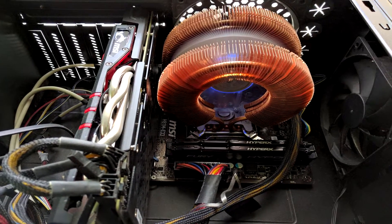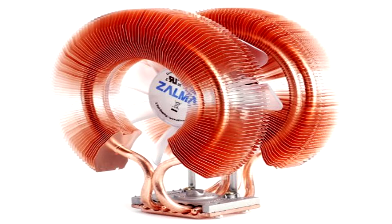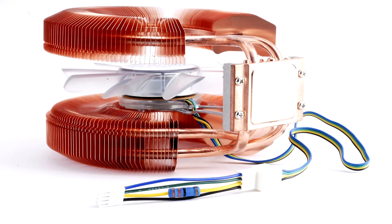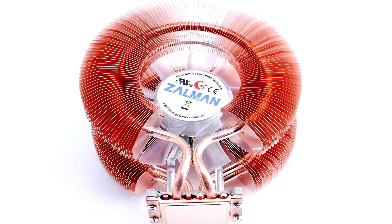What's up guys, Peppers here bringing a review of the Zalman CNPS 9900A LED ultra quiet CPU cooler. This cooler is completely made of copper — pure copper — which is much better than aluminium in terms of heat dispersion and controlling heat. So let's get right to it.